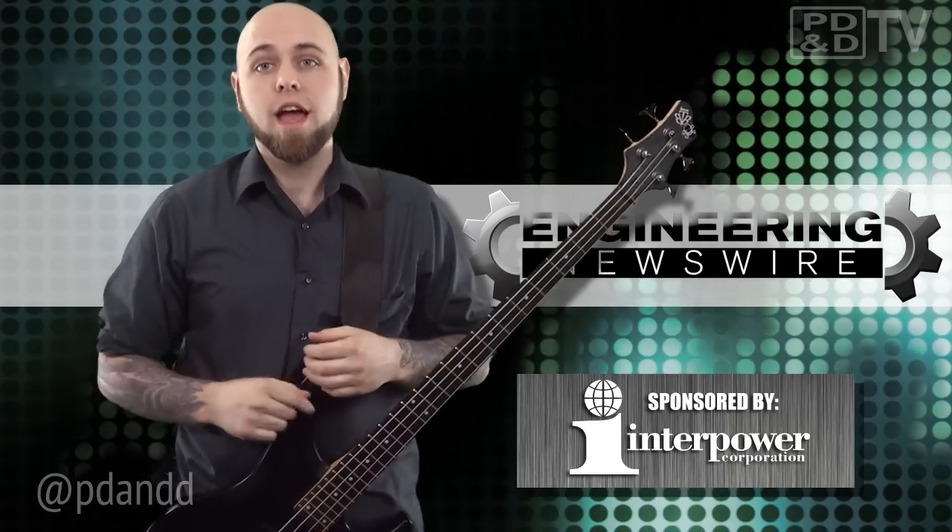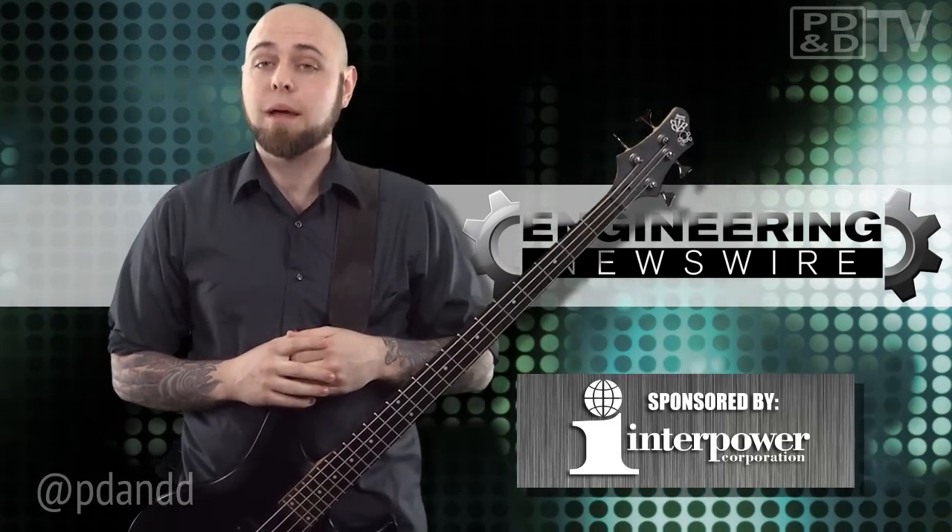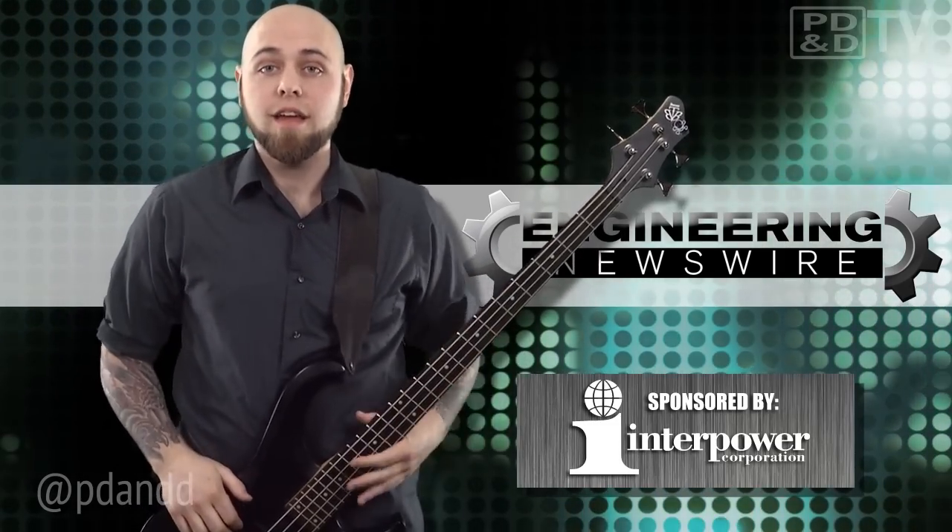Do you have story ideas? Comment below and we'll cover them in an upcoming episode. For PD&D TV, I'm...